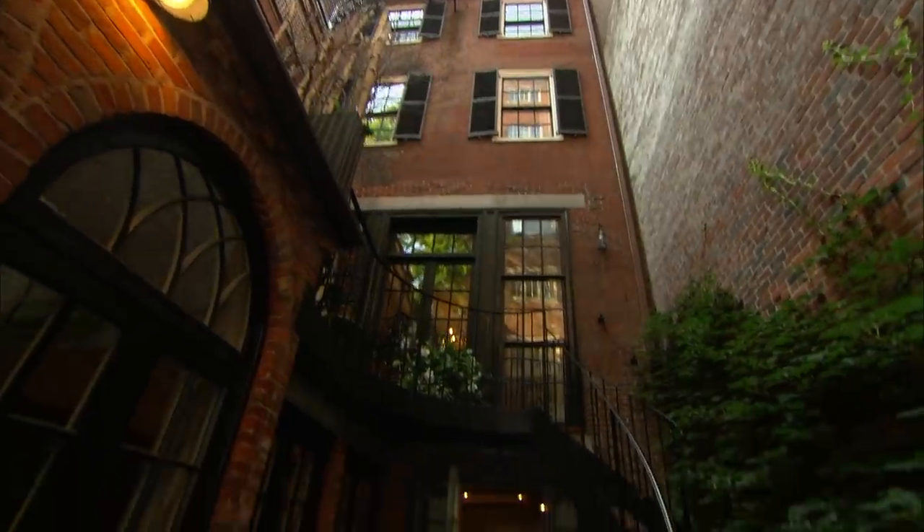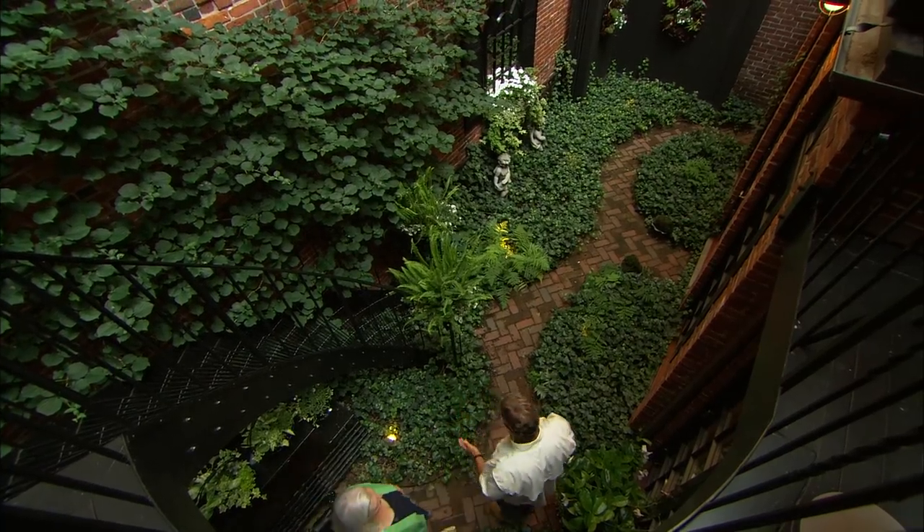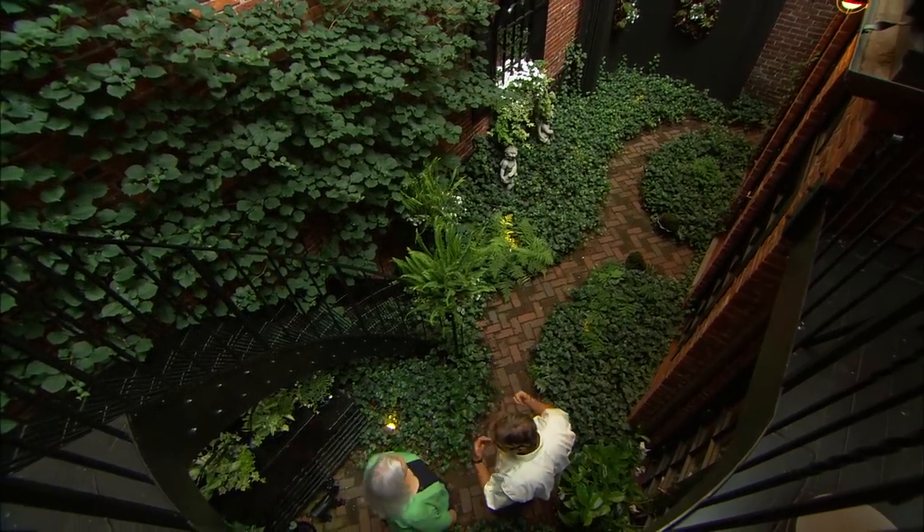This is one of the smallest gardens I've ever been in. The only way you can get into it is from inside the house itself. Seventeen years ago, this was a laundry room, and the owners demolished it and built this garden. And what an addition it is — it's beautiful.